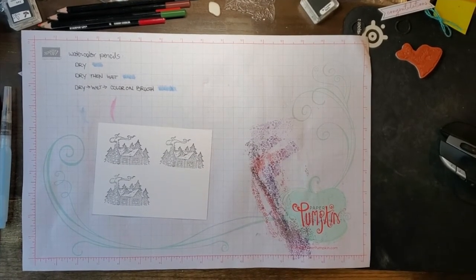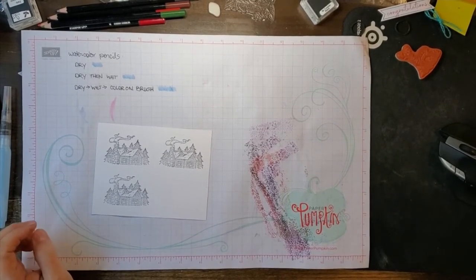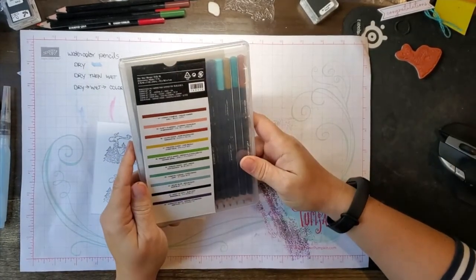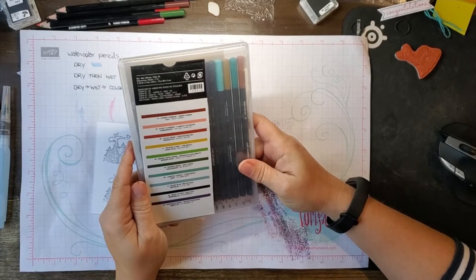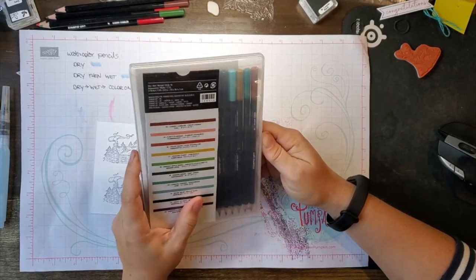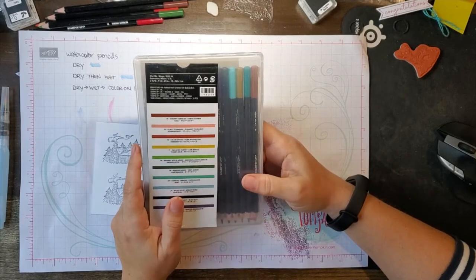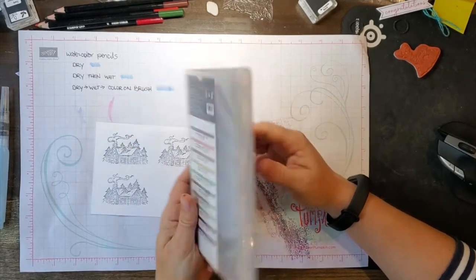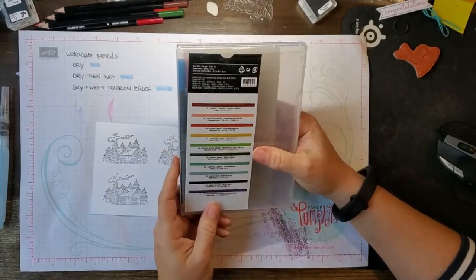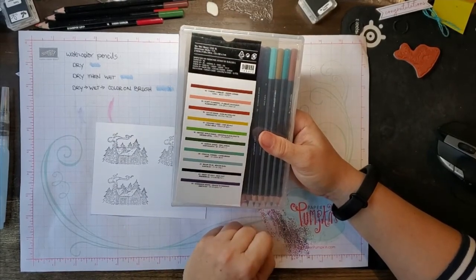Hey, this is Tracy Lewis with Stuff and Things. I want to go through an exercise with the watercolor pencils from Stampin' Up! I have not a lot of experience with watercolor pencils over other mediums. I have spent a lot more time in my past with watercolor paints, spent years now with Copic markers, and I have just decided I'm going to spend the time to learn to use the Stampin' Up! brand colored pencils.